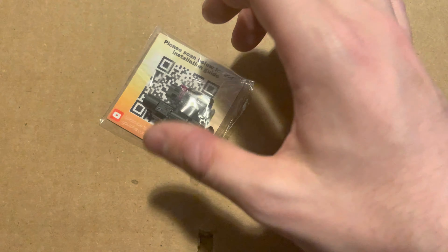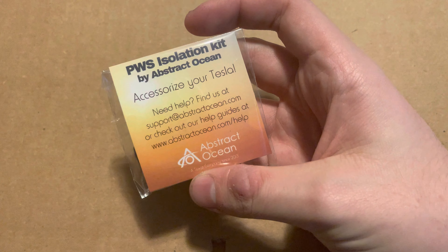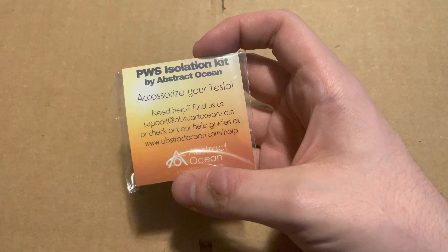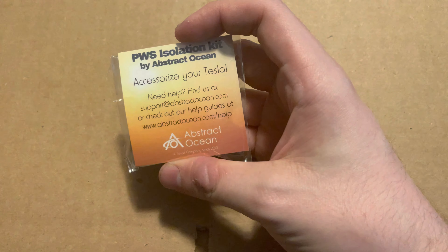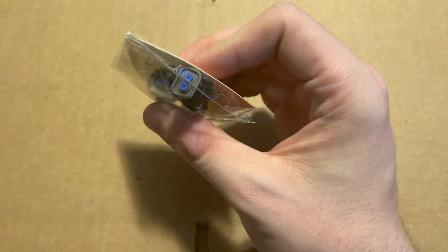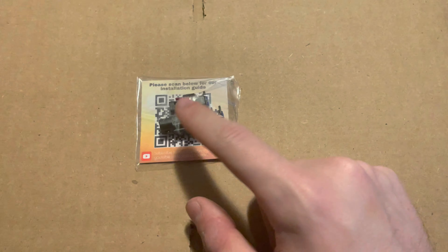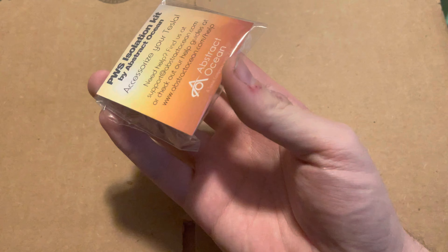This is the PWS — pedestrian warning system — isolation kit. On the new Teslas, they have a little speaker in the front bumper that makes a noise when the car is moving at slow speeds in either direction. It sucks and I don't like it. I intended to just pull the wires out, but in the future, if this ever becomes toggleable, you can use these to cap off the wires, prevent them from getting corroded, and then use them again later if you want to. But I probably never will. Yes, you'll lose the boombox feature if you use this, but I dislike the noise so much that I don't care.